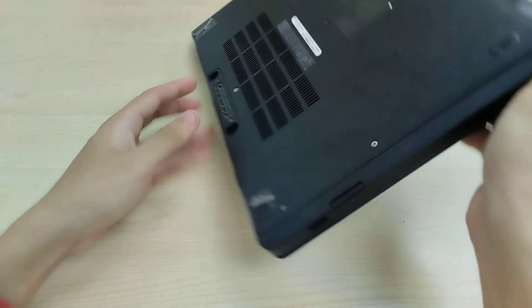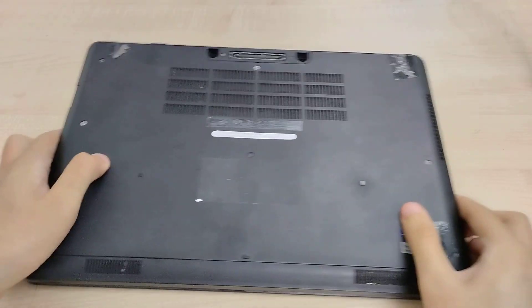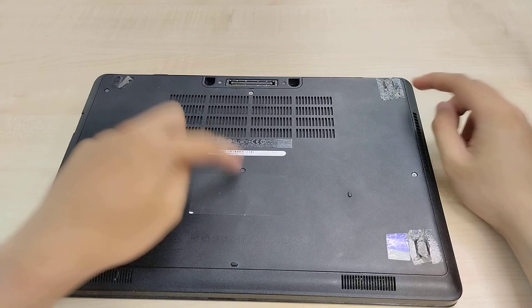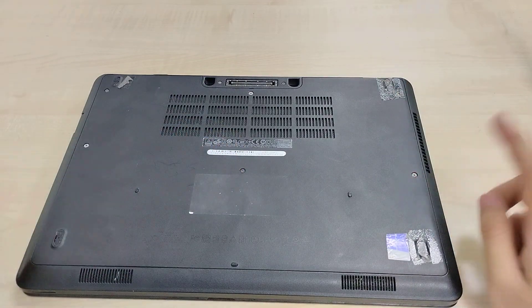Today I am going to show the internals of the Dell Latitude 5450. If you check out the bottom panel here, there are six screws.